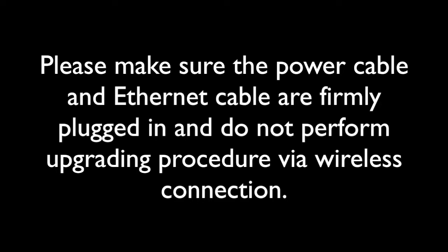Please make sure the power cable and ethernet cable are firmly plugged in and do not perform the upgrading procedure via wireless connection.